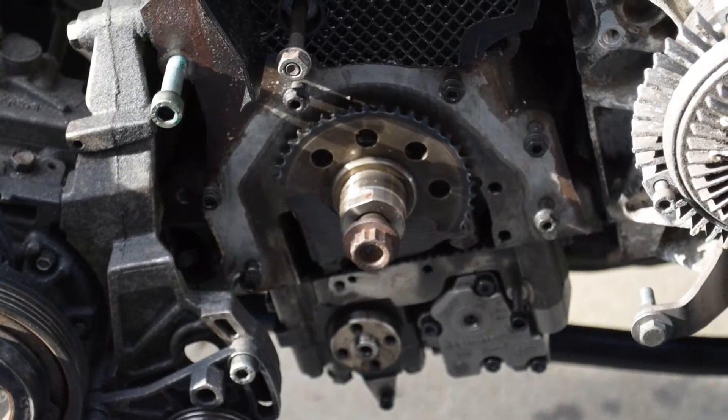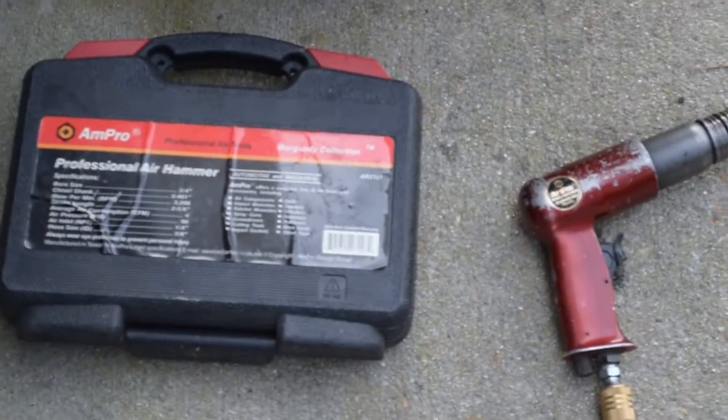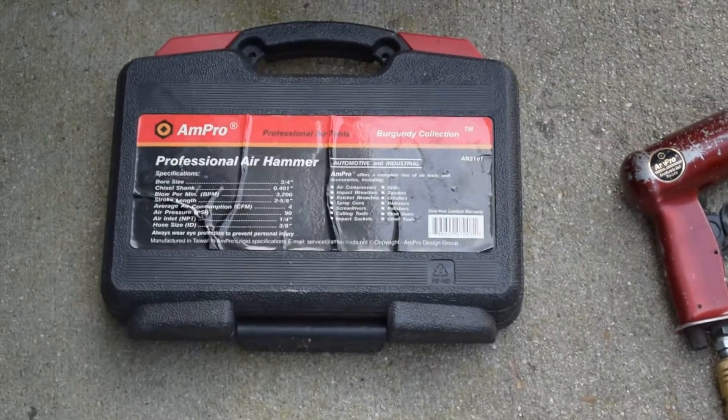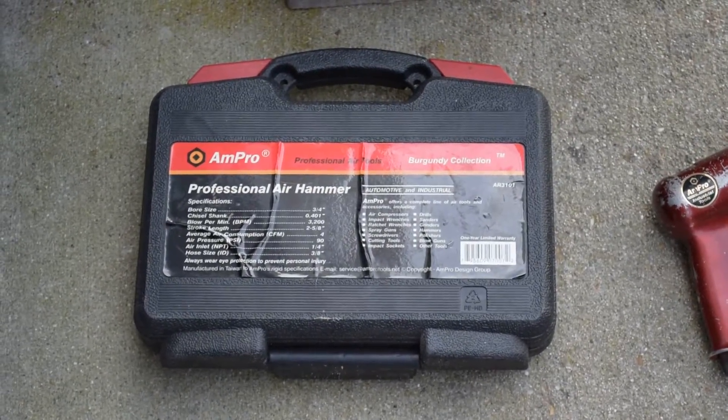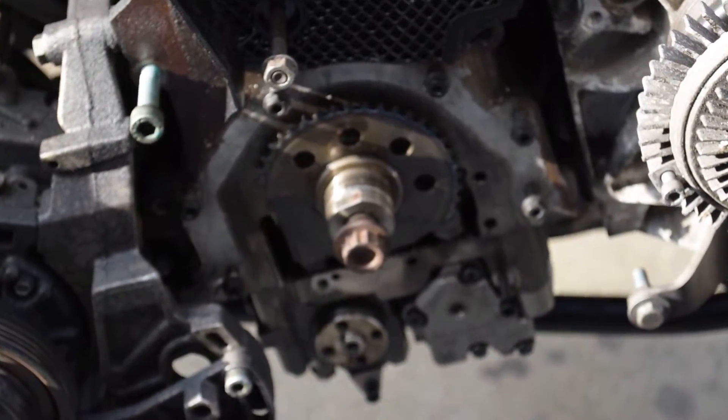The forum advice was to use an air hammer to go and remove the sprocket. A buddy of mine was kind enough to lend me this AM-Pro air hammer so I didn't have to go out and buy one. We're going to give that a shot and see if it works.